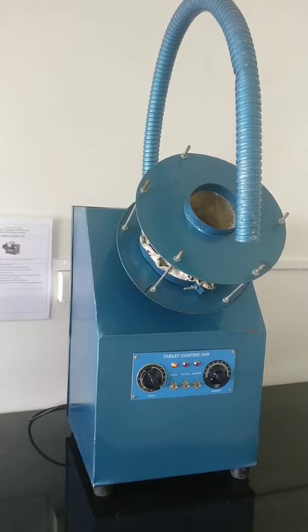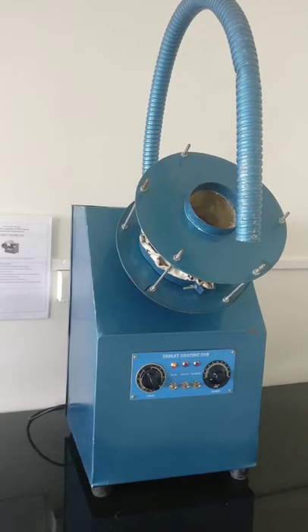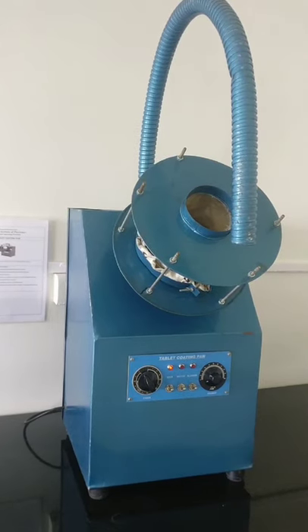Hello students, welcome back. I am Ms. Piyusha Mezdar, lecturer at Genesis Institute of Pharmacy, Radha Nagri. And today we are going to see the working of the polishing pan.